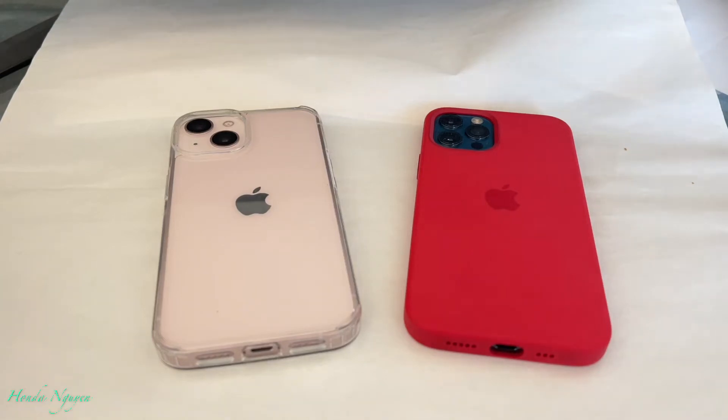Hey everyone, it's Honda Nguyen. How's everyone doing today? Alright guys, so today we have this question: will the iPhone 12 case fit the iPhone 13? The iPhone 12 and the 12 Pro use the same case. The 13 and the 13 Pro also use the same case. So our question today — will they fit?